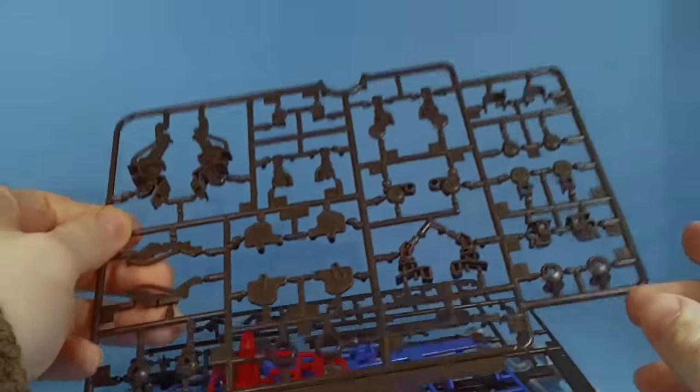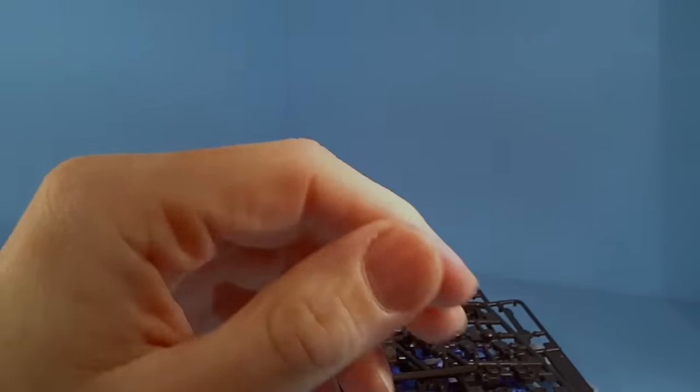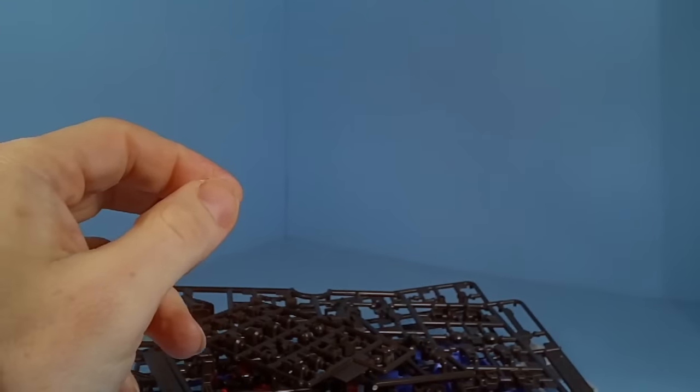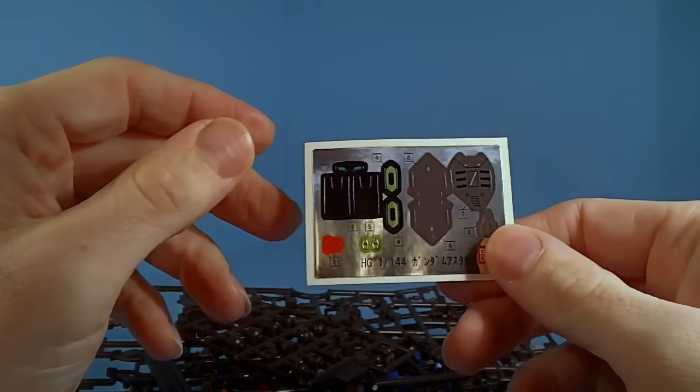There's the Barbatos frame, which makes sense — it's a Gundam frame. And the newer polycaps. And the sticker sheet, which is a little bigger than usual, but not terrible really.